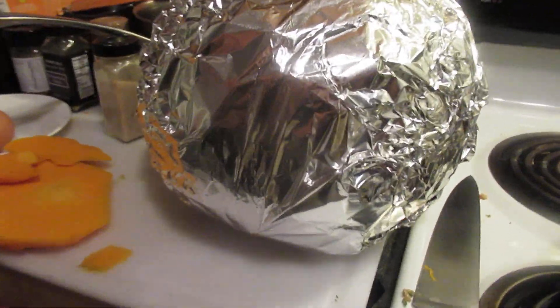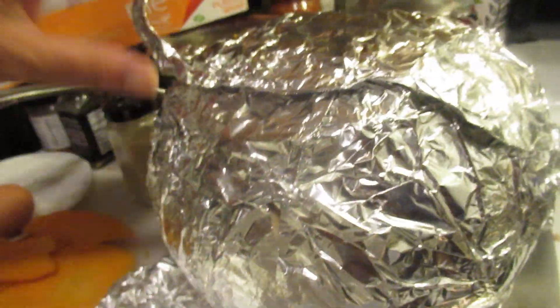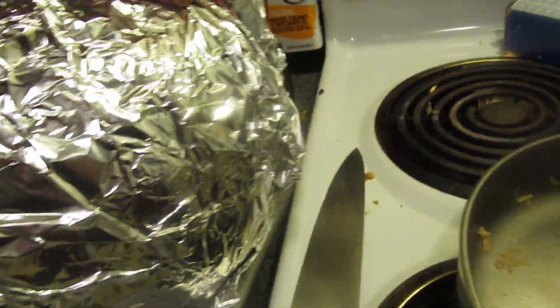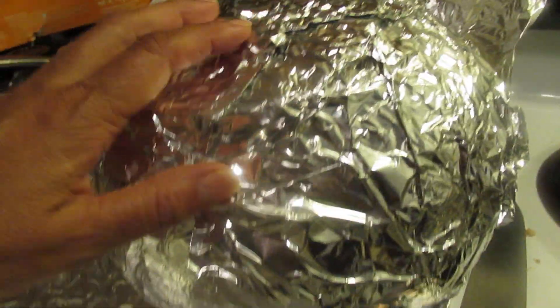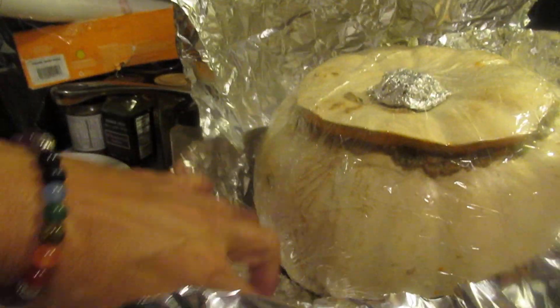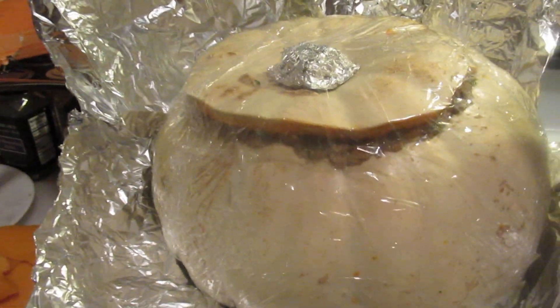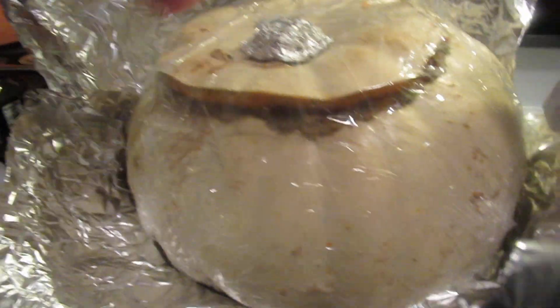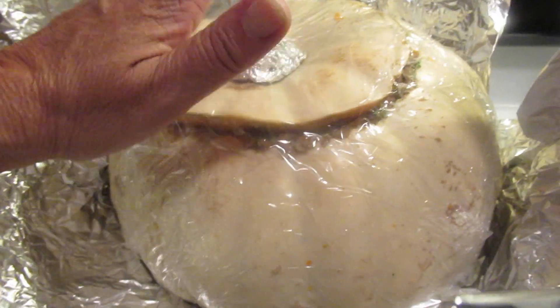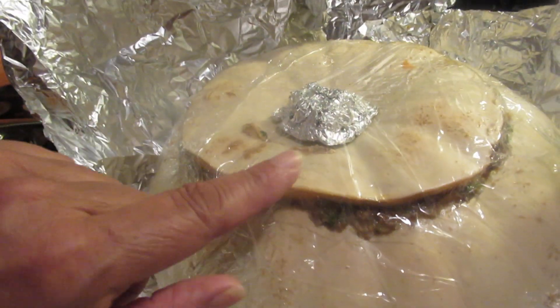I really don't know where this cut off so I'm going to unwrap it so that you could see what I did. I stuffed it, I buttered the inside with some loose butter, added the stuffing, and trimmed the top because the top was too thick.